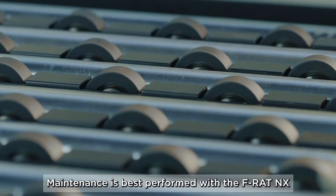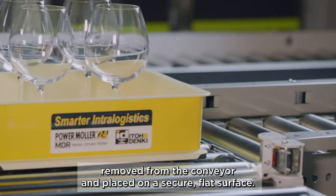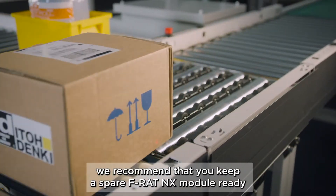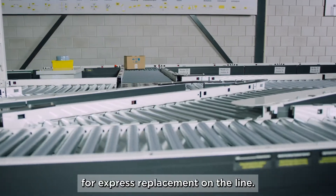Maintenance is best performed with the FRAT NX removed from the conveyor and placed on a secure flat surface. To ensure the continuity of your operations and to reduce downtime, we recommend that you keep a spare FRAT NX module ready for express replacement on the line.